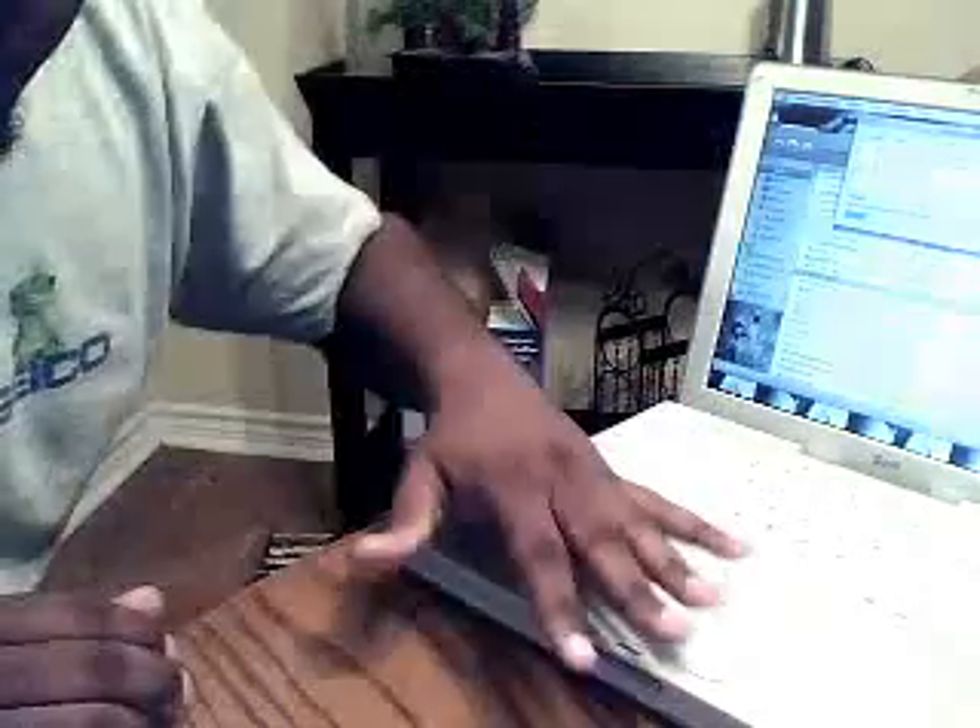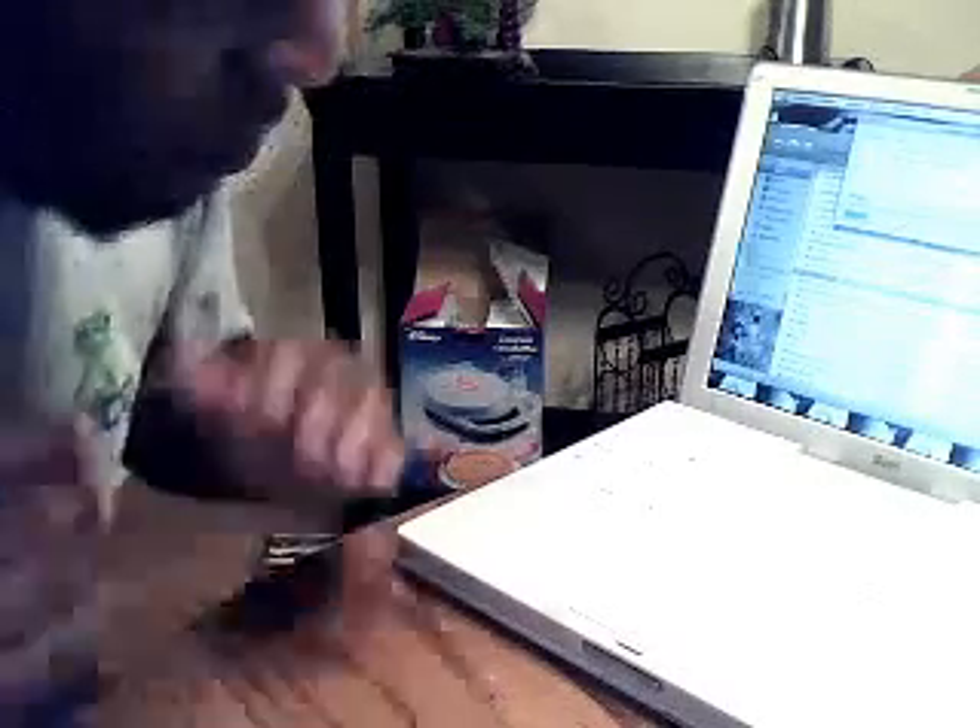This also works if you're having that flickering thing going on, where the lines on the screen are happening. Again, you just want to push right here, hold it down, and kind of press it. Once you press it, you're gonna turn your iBook back on. As your iBook is powering back on, your screen should come on. It's that simple.